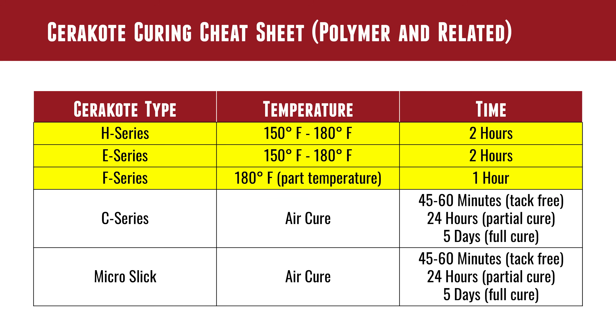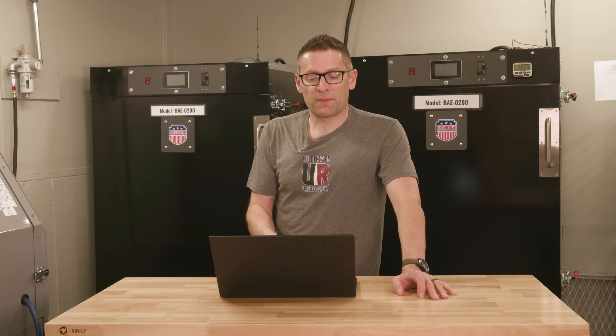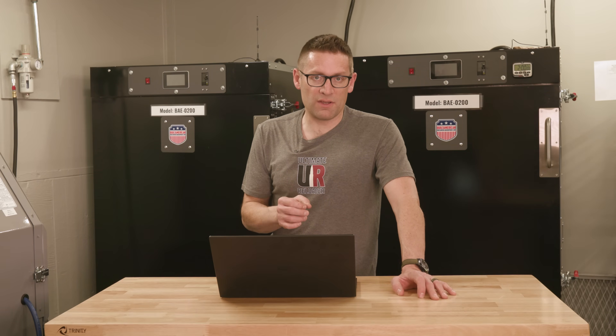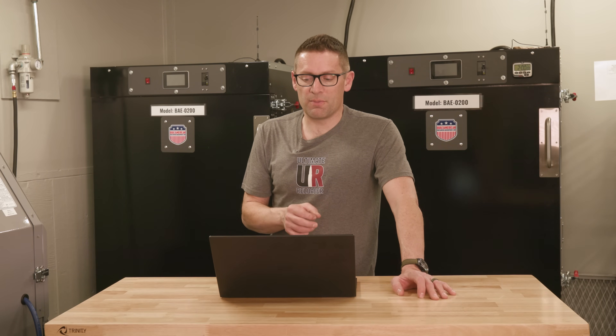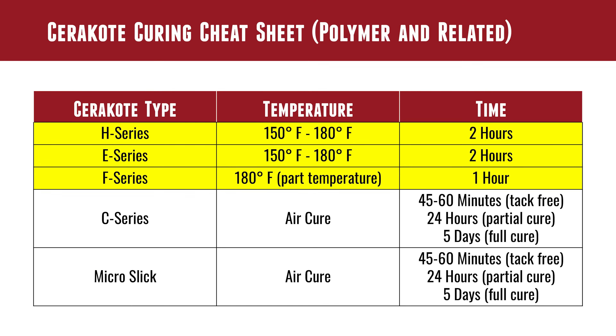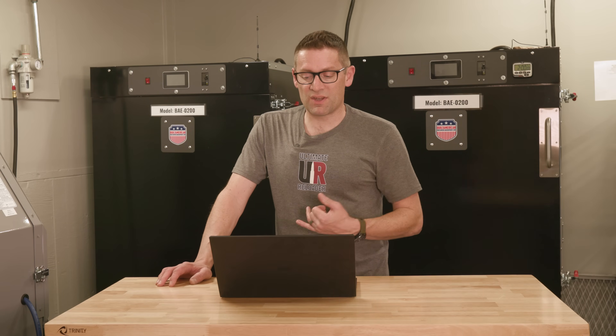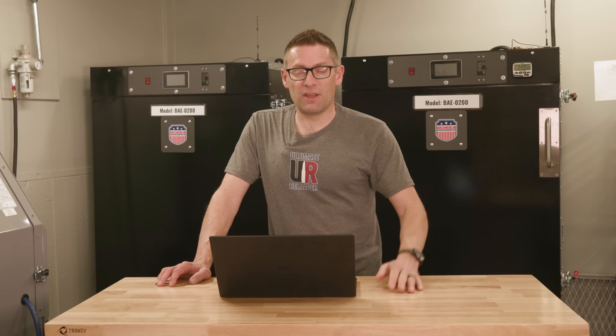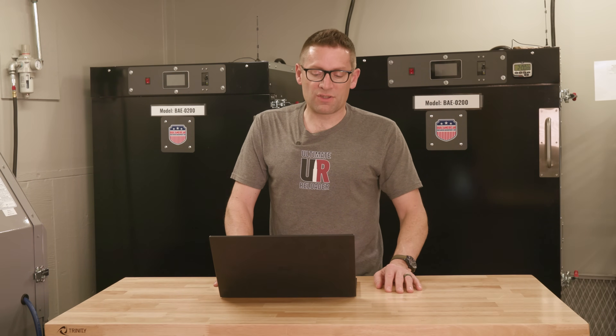For polymers, H series is 150 to 180 degrees Fahrenheit at two hours. E series is the same temperature range — 150 to 180 degrees Fahrenheit — also for two hours. For F series on polymer, you want to make sure the part is stabilized at 180 degrees, and that's going to take a full hour. With C series or Micro Slick on polymer, you still have the 45 to 60-minute tack-free, 24-hour partial cure, and five-day full cure.